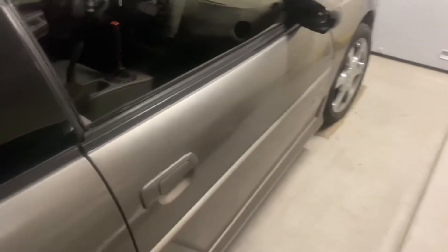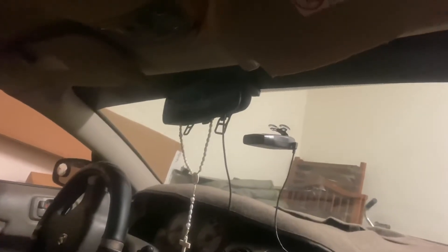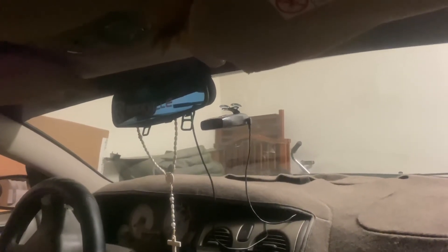My dash cam is on — I'm not sure if it's recording right now, but I think it activates whenever a door opens or there's movement, and then it starts recording.